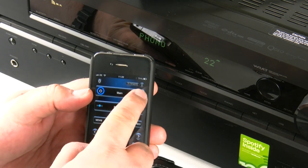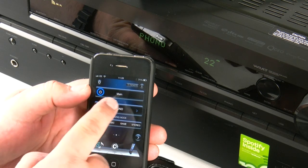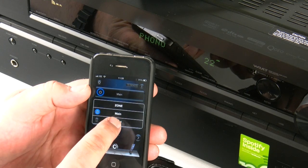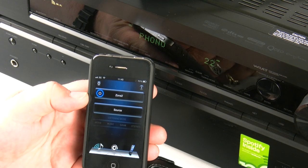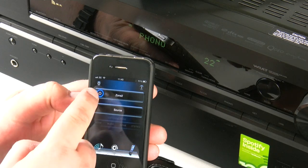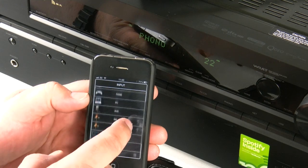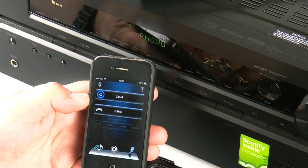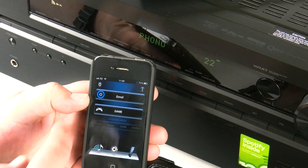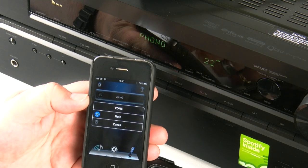If you press the main bar — not the actual power button — it will give you a dropdown list to give you a choice between main zone and zone 2. We've switched over to zone 2, which is actually off at the moment. We've turned it on and it's outputting the source signal — that would be whatever you're playing in the main zone — but you do have the option to select an independent source. This means you could be sitting out in the garden and, if you've got speakers there, you can have full control over zone 2 without having to go anywhere near the amplifier.